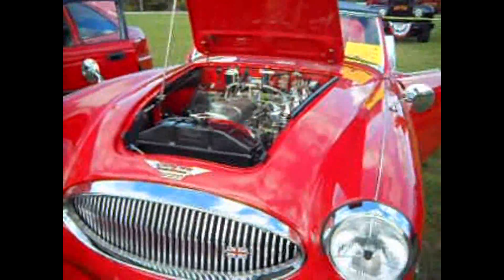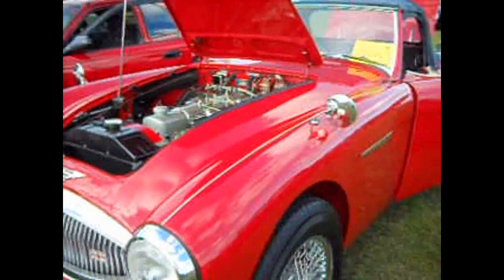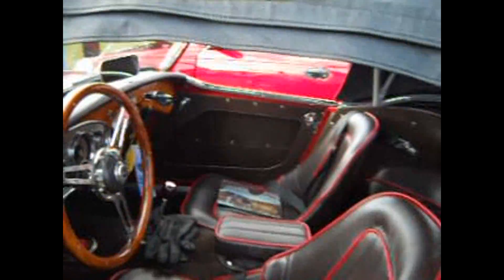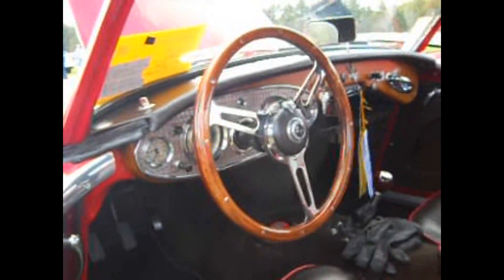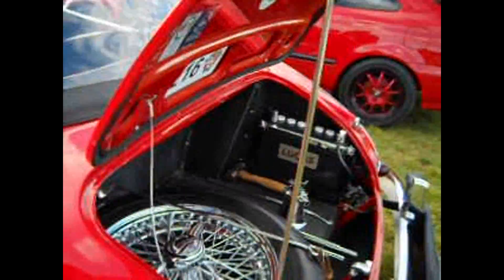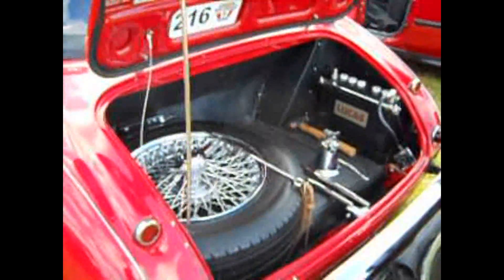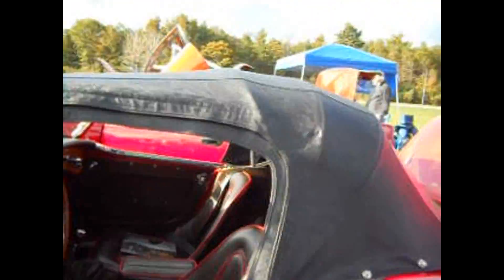Wow, look at this. Isn't that beautiful? Look at this — tiny, tiny little thing. Look at that. And this is where the spare tire and the battery is in the back. Isn't that beautiful? Look at this beautiful, tiny little car convertible. Isn't that cute?